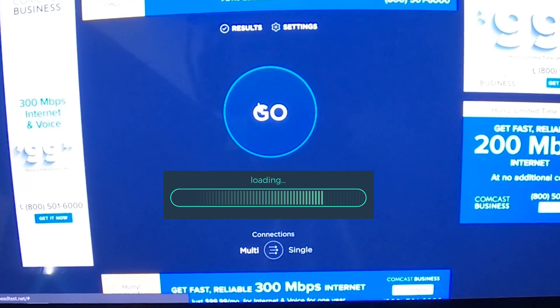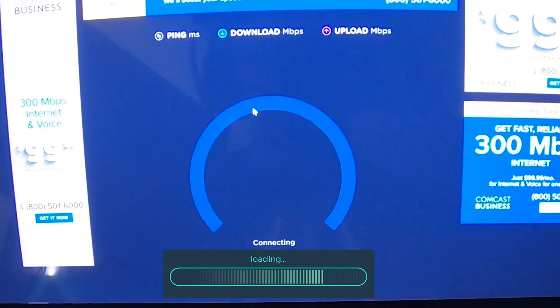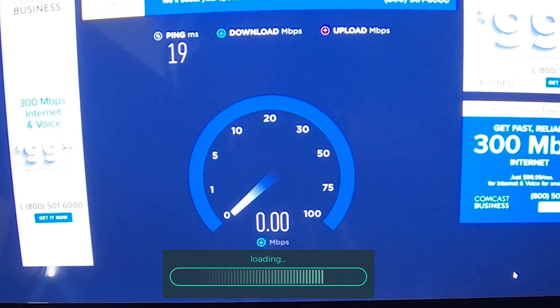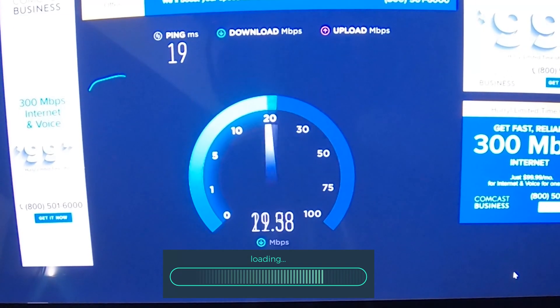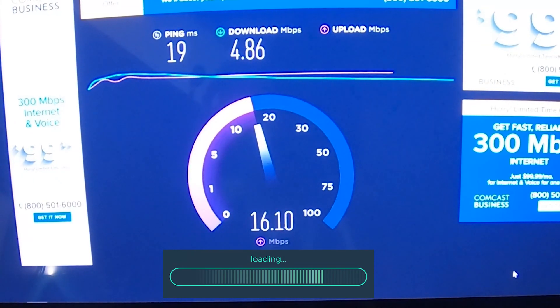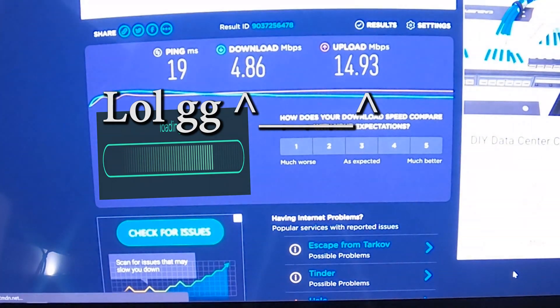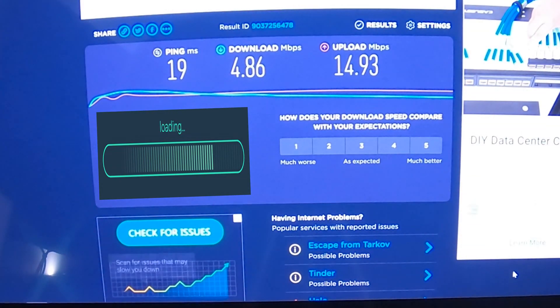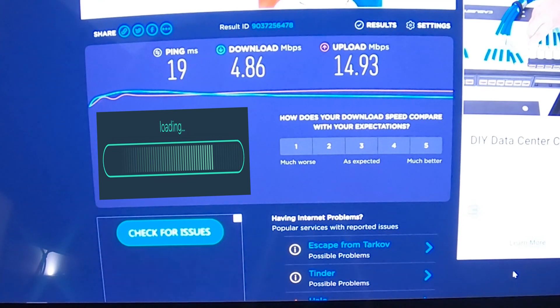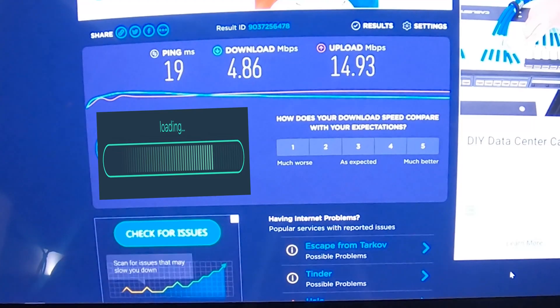Before we go ahead and replace the Wi-Fi card I just want to run a quick speed test and see where we're at, to see if we notice any differences. The end result is 4.86 download and 14.93 upload with 19 ms ping. Now let's get into replacing the Wi-Fi card.